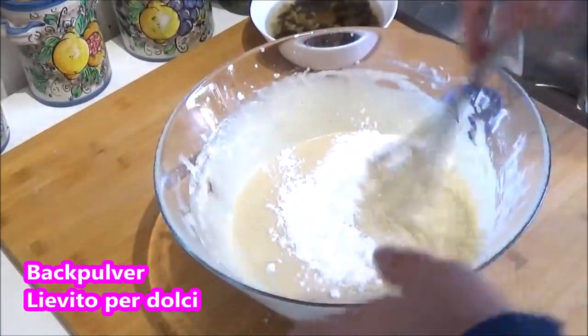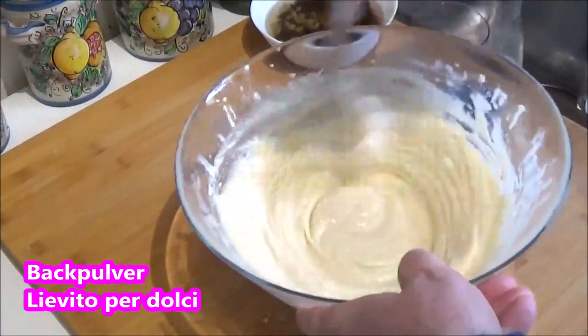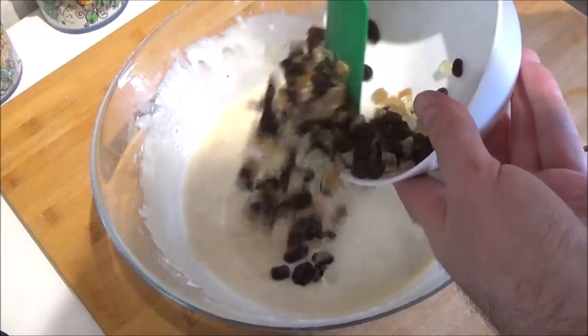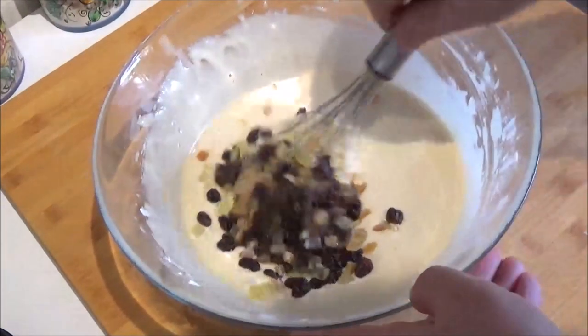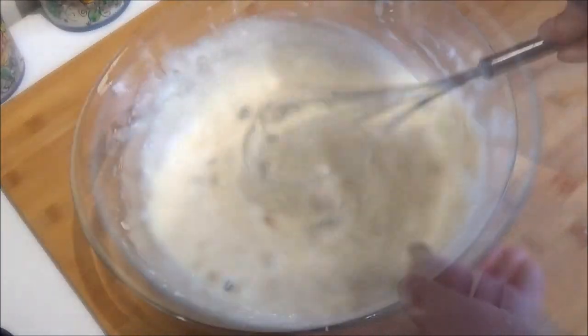We're going to have a problem. The code is a problem. I will make a lot of water, so I will make it a lot easier. I will put a little bit of water in my mouth. I'll put a little bit of water.